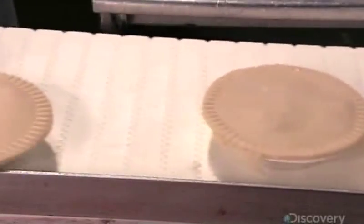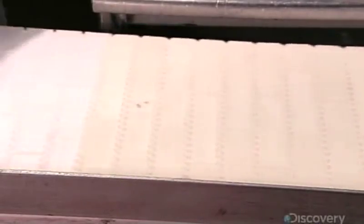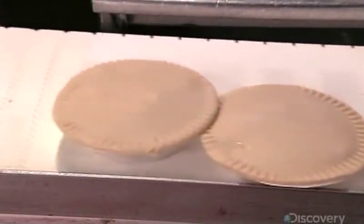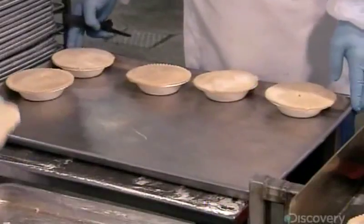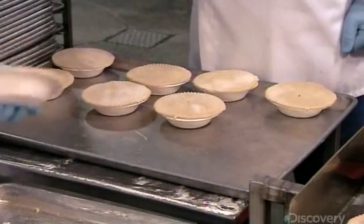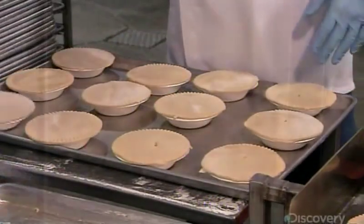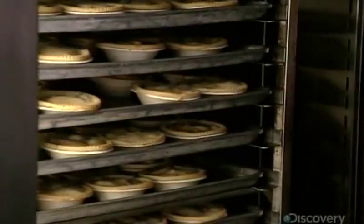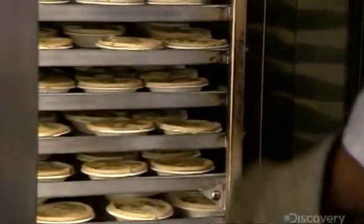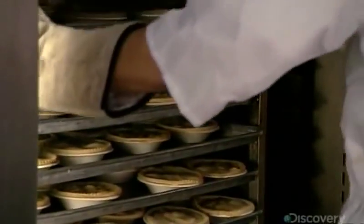The pies now head into the baking zone, where workers arrange them on baking sheets. They slice holes in the top crusts to vent steam and prevent fruit juices from overflowing. The pie-laden baking sheets are then stacked on racks in a convection oven, where the racks spin for a more even baking job.